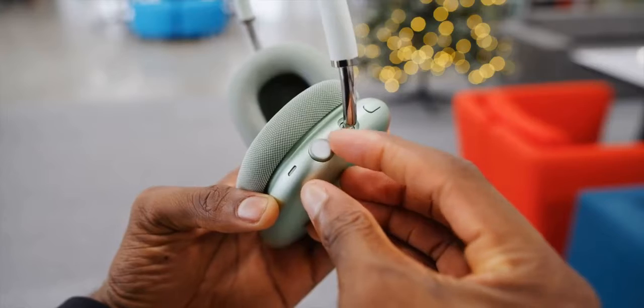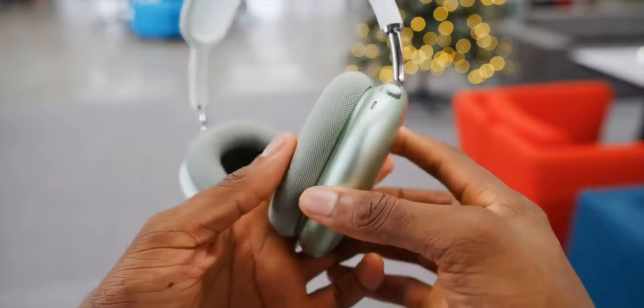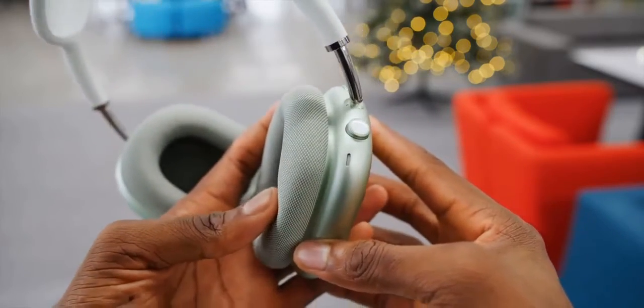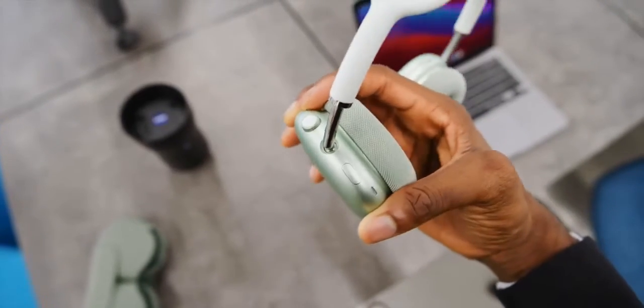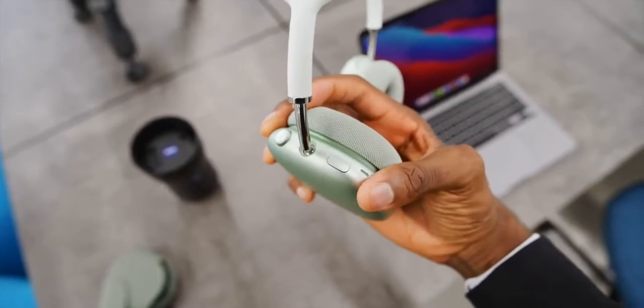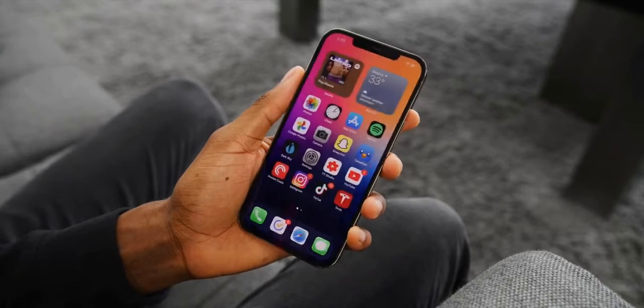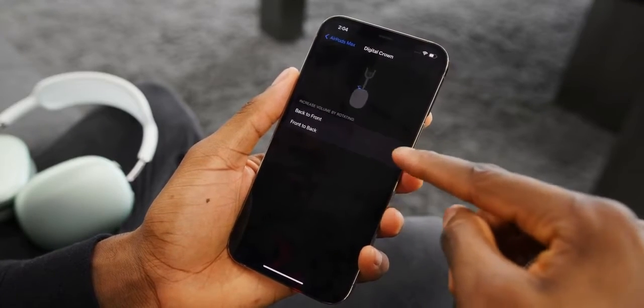Number three is the controls. There are no touch controls anywhere on the sides of either ear cup, as there are with a lot of other wireless headphones. Instead, they borrow the digital crown from the Apple Watch, plus there's an extra noise cancellation button to toggle transparency or noise cancellation. I might have preferred to see these buttons at the bottom of the ear cups for better reachability, but overall this is probably better than a lot of finicky touch controls. You can spin the digital crown for volume, tap it to answer calls, double tap to go forward, triple tap to go back, etc. And in iOS 14.3, there are controls built in that let you reverse the scrolling direction for the crown in case you end up getting it backwards.